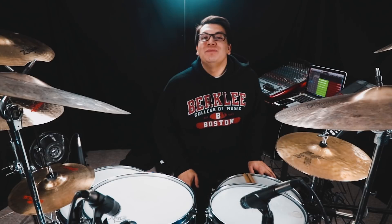My name is David Cole, and I play drums, and I'll see you, my friends. Later.